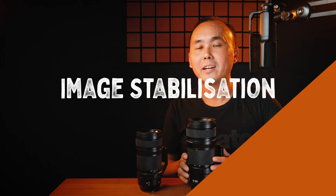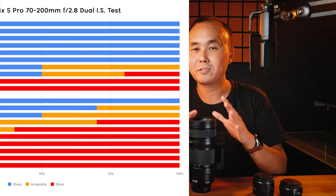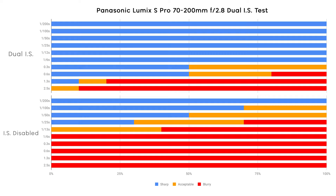Next, let's talk about image stabilization. This f2.8 lens has an optical image stabilizer built in. When used with a Panasonic body that has in-body image stabilization, you get the dual IS feature for even better results. Panasonic claims the dual IS is up to 7-stop effective. I tested at 200mm focal length on the Panasonic S1, and my results show the dual IS is about 5-stop effective. While not 7-stop as claimed, this is in line with all my previous IS tests — my results are always 1–2 stops lower than factory figures.